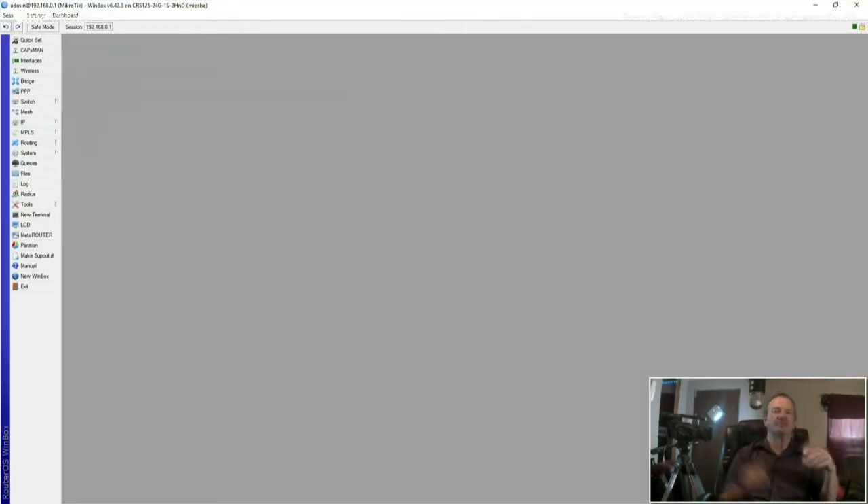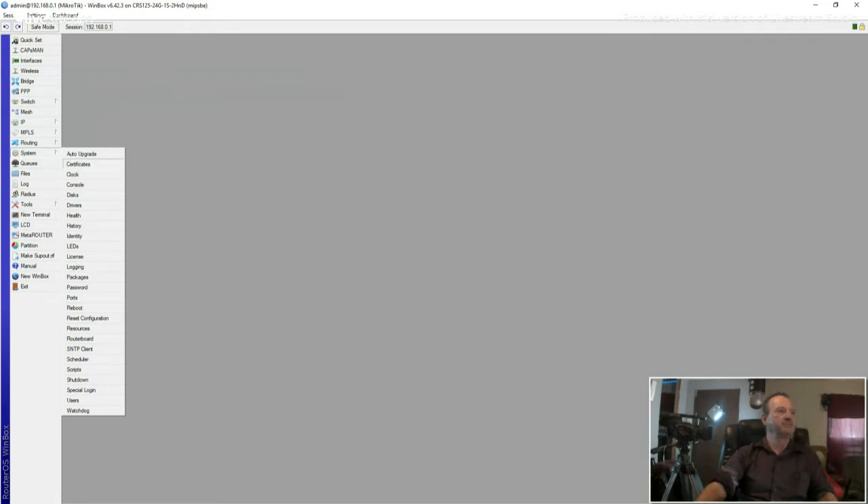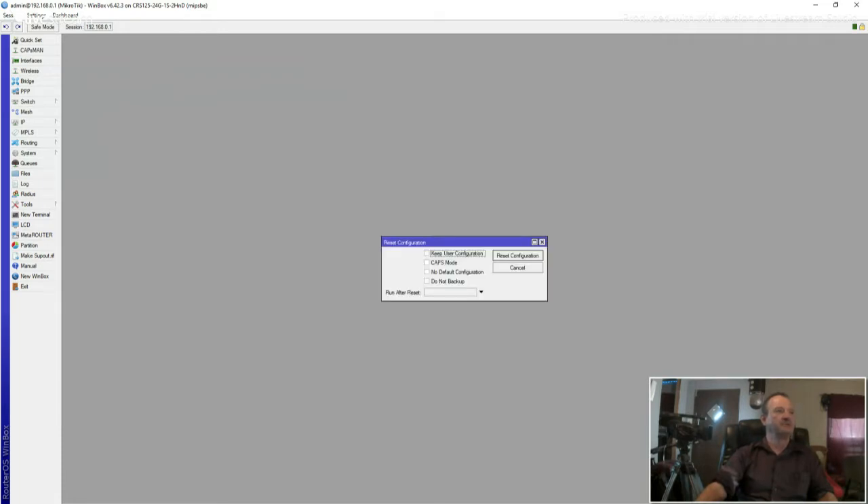When it first comes up, it's going to have a default configuration on it. Just close that window out — click OK and close it out. Come down here to System, then come down to Reset Configuration. Click No Default Configuration, then click Reset.